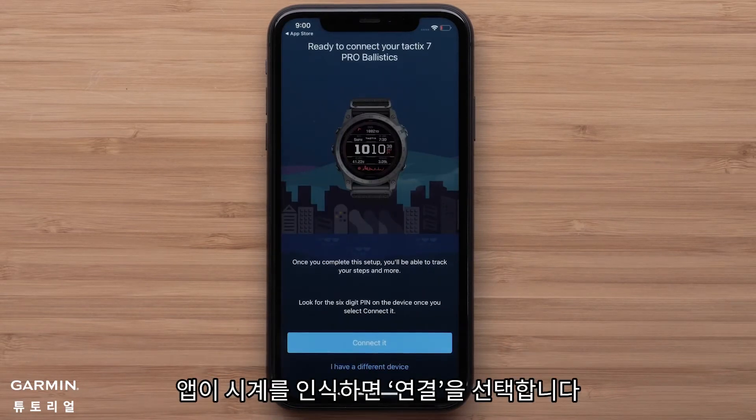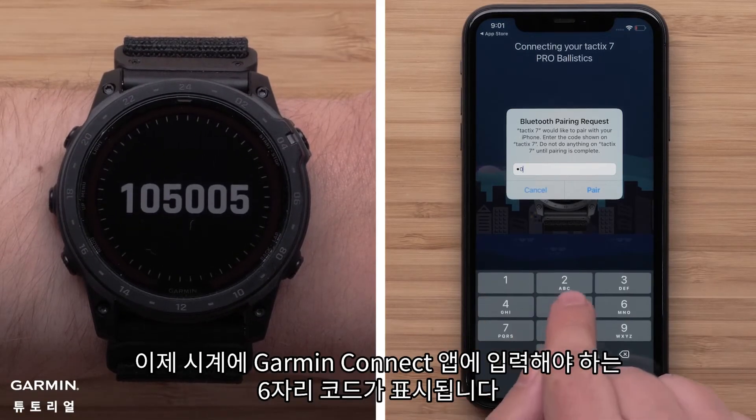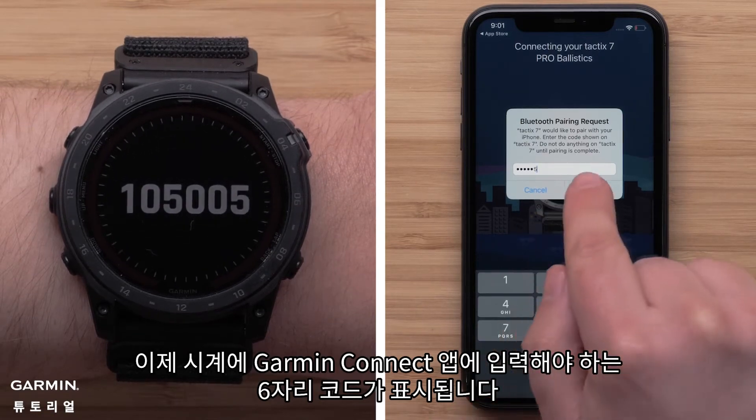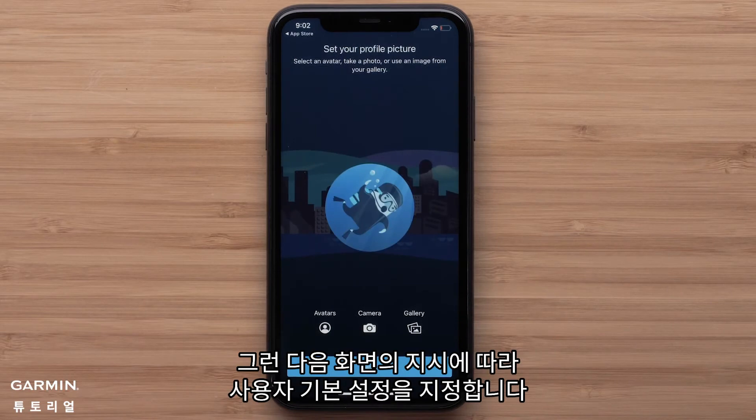Select connect it when the app recognizes your watch. Your watch will now display a six-digit code that you will need to enter in on the Garmin Connect app. Then follow the on-screen prompts to set up your user preferences.